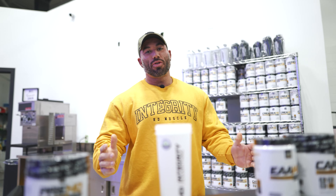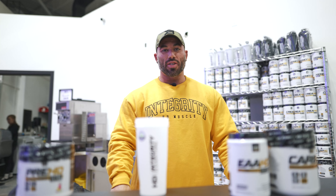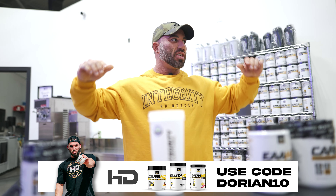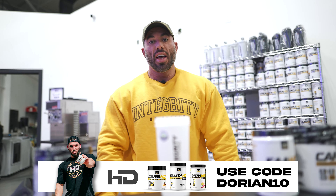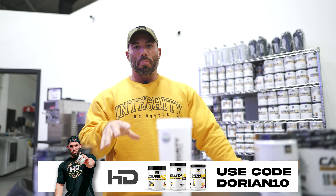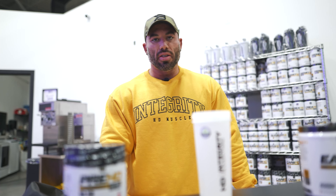Hey, what's up guys? So we have the pleasure of training with Ben Pakulski today. Ben's going to be putting us through a chest workout. I wanted to bring you guys something a little different. Pure Muscle Fitness — we have so much variety of equipment here, and I know not everyone around the world has access to all these crazy cool machines. So I wanted to break it down to more basic exercises today and get Ben to show us the most optimal way to perform these exercises.